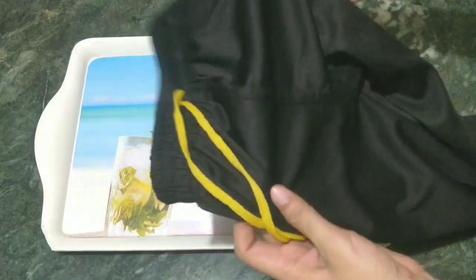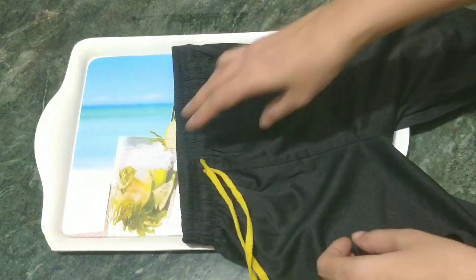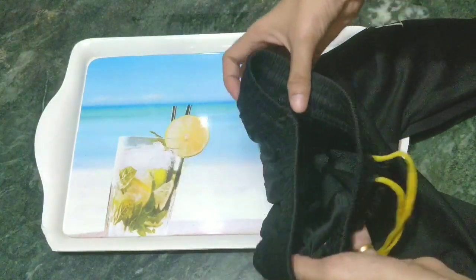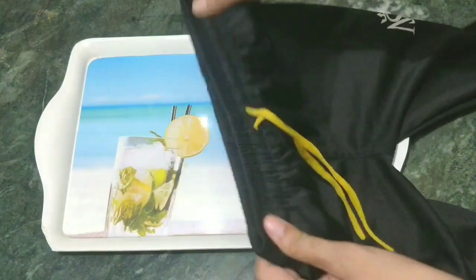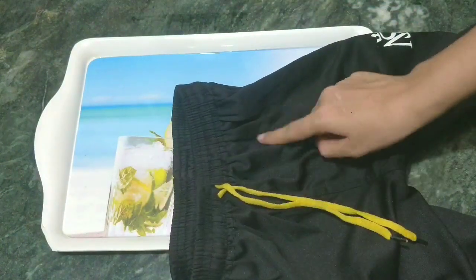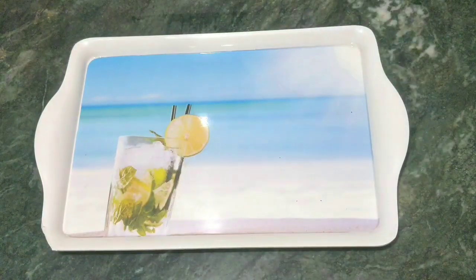For kids or older ones, we have some pajamas, knickers, or pants that have elastic. Many times it happens that the elastic gets tight because we don't wear them, or if you wear them many times — 3 to 10 times — then it gets tight.